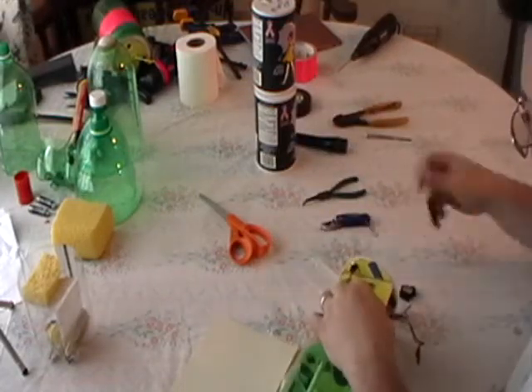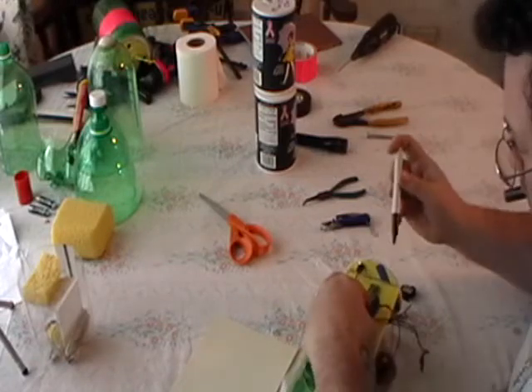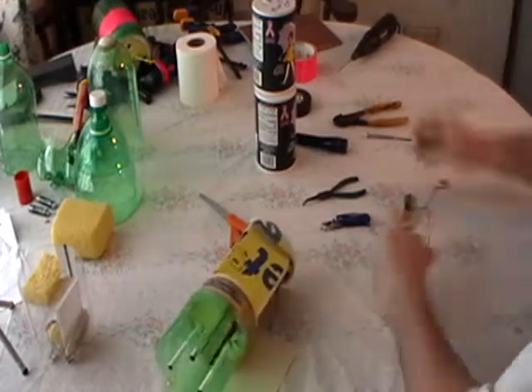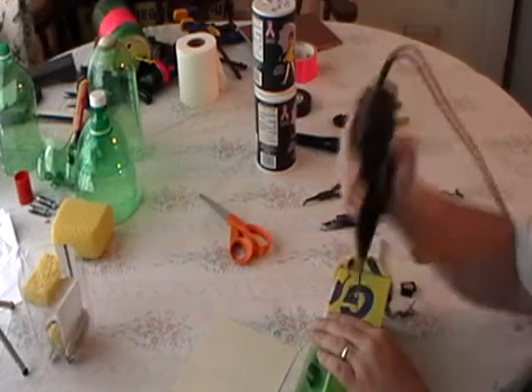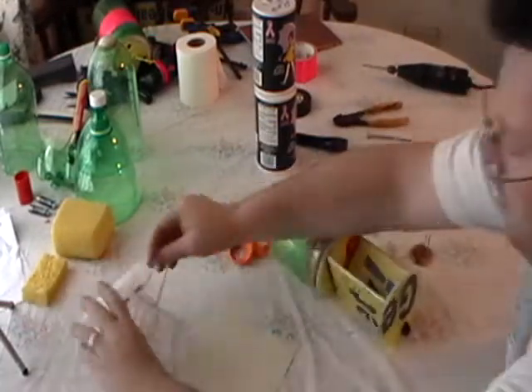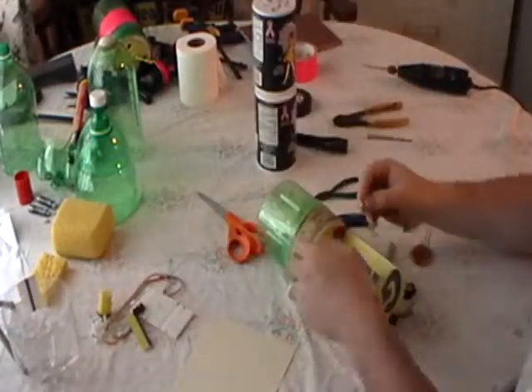This is where a tool comes in. Take some plastic screws.